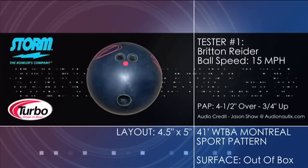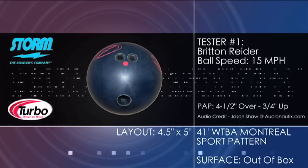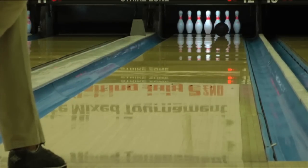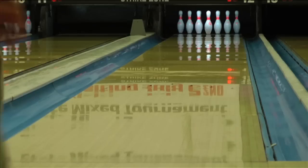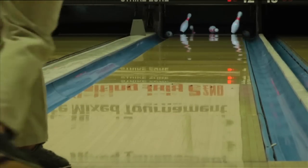Introducing the IQ Tour Edition from Storm. The Masterline has long helped Storm fans across the globe achieve great levels of success, and the IQ Tour Edition is sure to help continue that tradition. Combining a modified centripetal core and a solid R2S cover, Storm has created the ultimate benchmark ball and a must-have for bowlers of all skill levels.